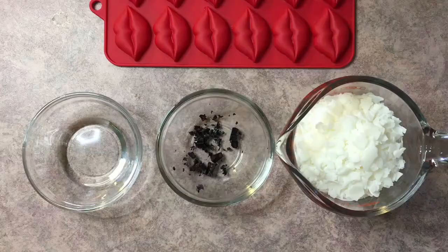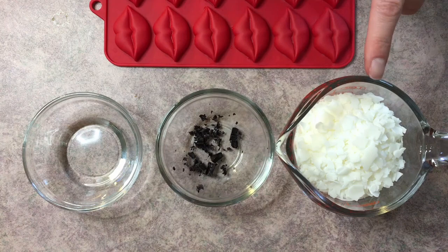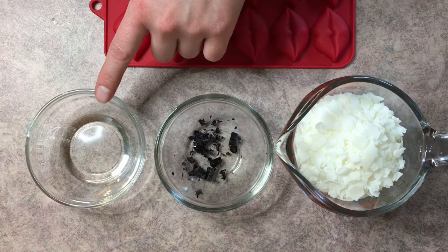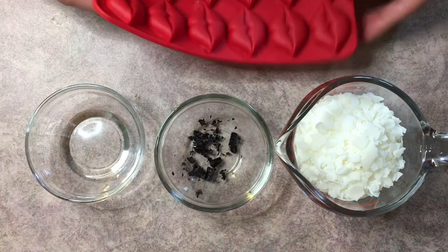So what we're going to need to make this: we're going to need soy wax, we're going to need the colorant for the soy wax — this is optional, if you want to leave it out you can, I just like a little bit of extra color. You're going to need your fragrance oil; I'm using Love Spell and I am absolutely addicted to this fragrance oil right now. And you're going to need a silicone mold — I'm using this one with the lips, but you can use any one that you have at the house.